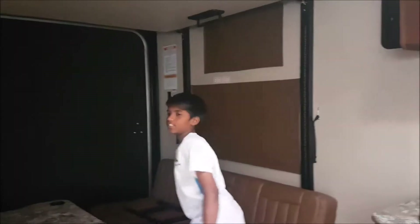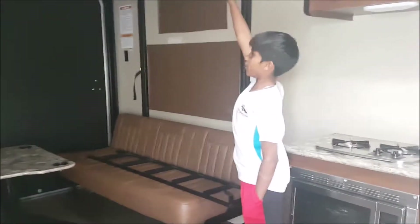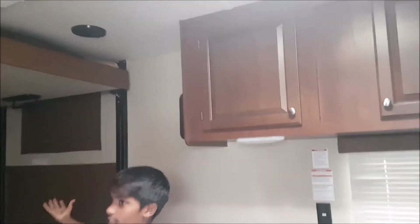We have to go for it — we're going to have to break this bed down. There's a lot of things you can do for this bed to go down. You have to switch over here to get it back down.